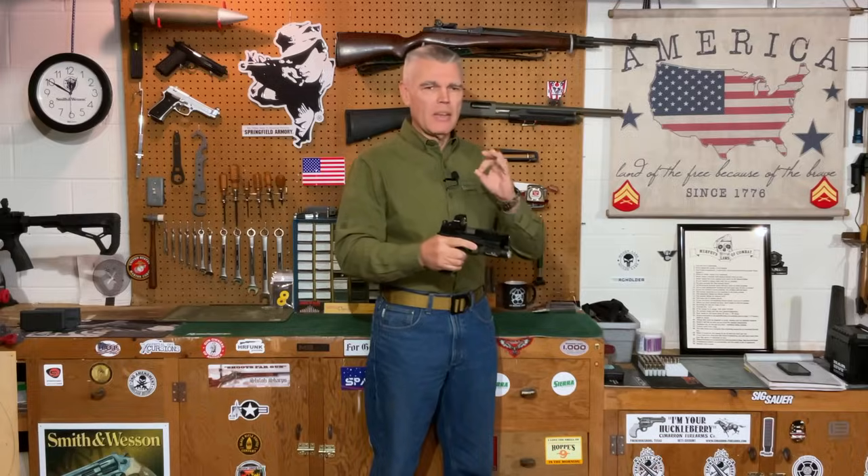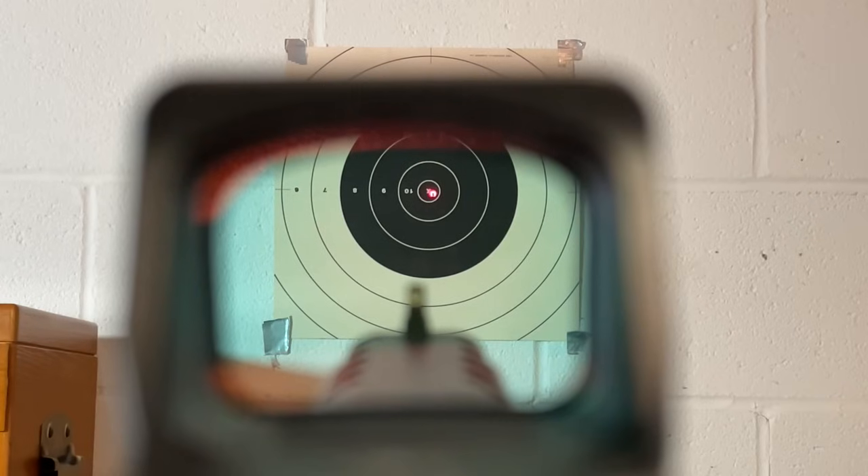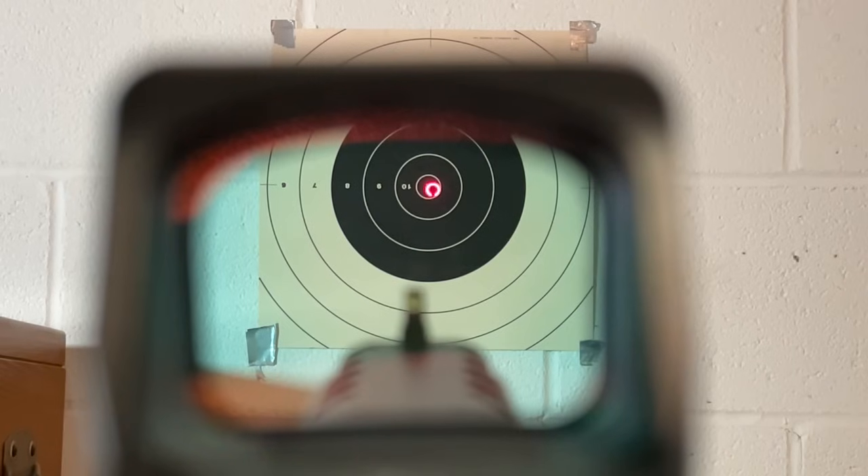The eight reticles, in order of progression through the optic, are: a 2 minute of angle dot, then an 8 minute of angle circle with no dot, then a 20 minute of angle circle with no dot, a 32 minute of angle circle with no dot, then the 8 minute of angle circle with the 2 minute of angle dot in the middle, the 20 minute of angle circle with the 2 minute of angle dot in the middle, the 32 minute of angle circle with the 2 minute of angle dot in the middle, and finally the 32 minute of angle circle surrounding the 8 minute of angle circle surrounding the 2 minute of angle dot.